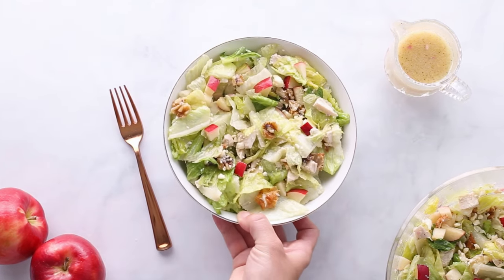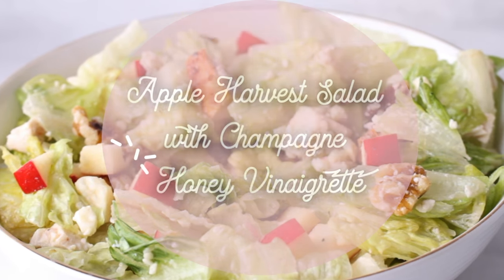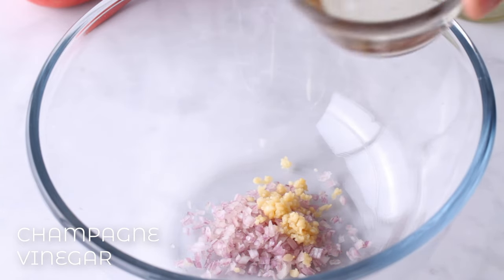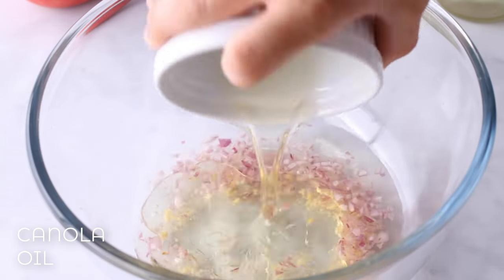Fall dishes are filled with so many amazing flavors, and I wanted to focus on two specific ones: apple and honey. This is an apple harvest salad with a champagne honey vinaigrette. Champagne vinegar is a little bit lighter than regular vinegar and has a subtle sweetness to it. I paired it with garlic and shallots, so it really accents the flavor of the salad and doesn't take away from it.